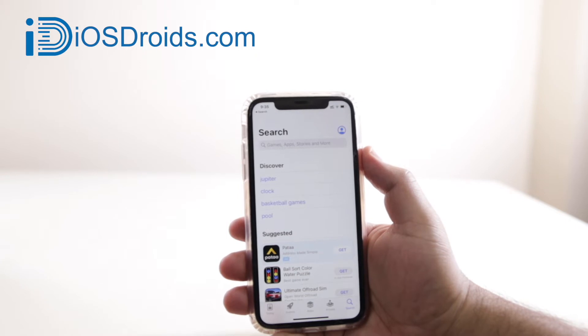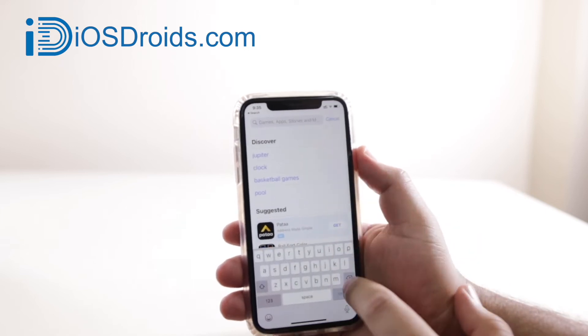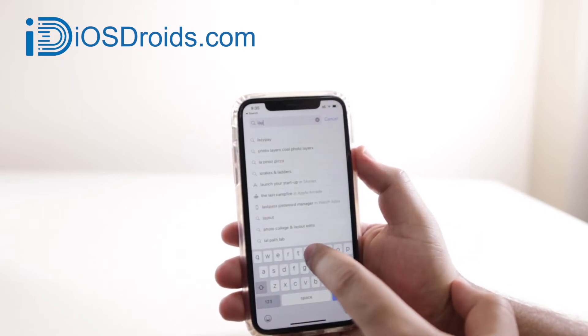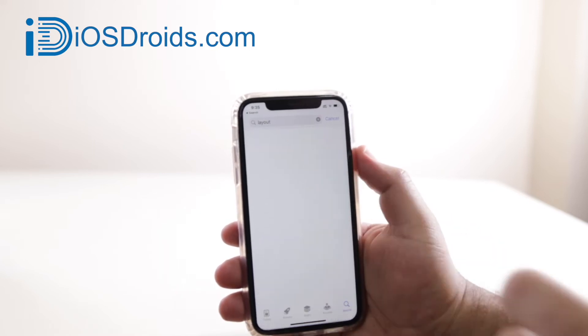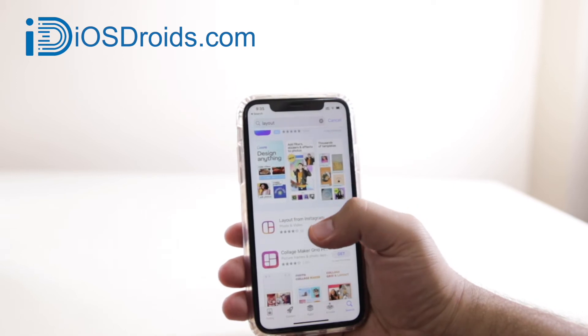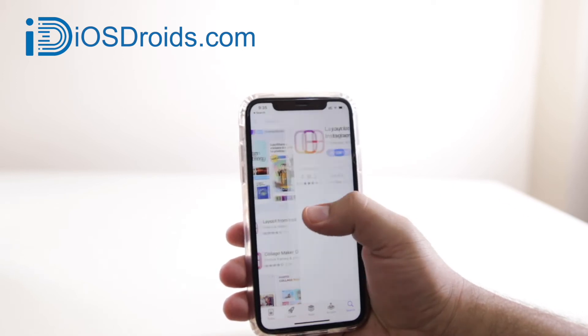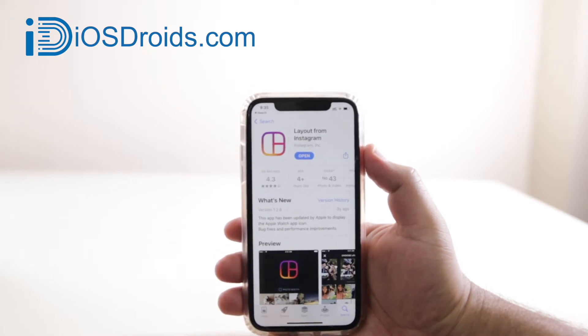You will have to use third-party apps. Open the search bar and type 'Layout', or you can simply click the link given in the description of the video. Go to Layout — here you will see 'Layout from Instagram'. Click on that, download this app and install it.